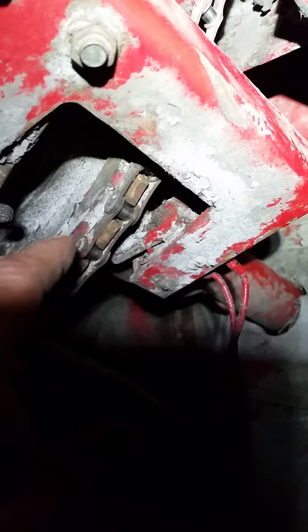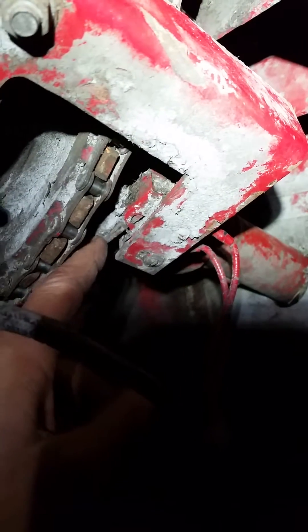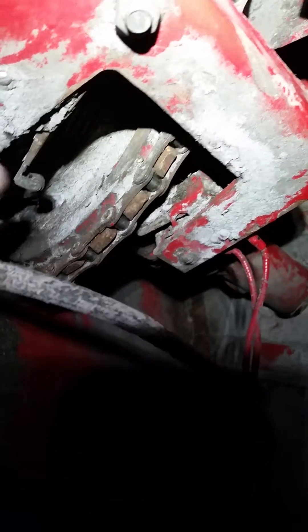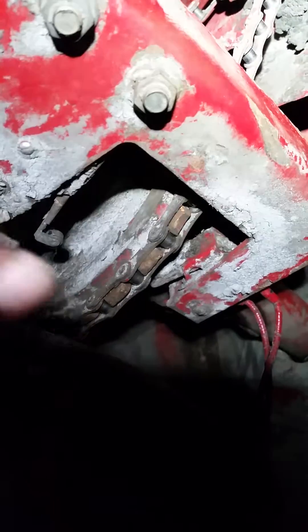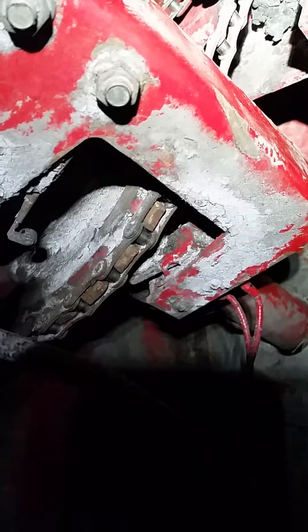What this does is it stops this thing from going too far — there's a switch right here and one over here too. Make sure these are in working condition, because if they're disconnected, the motor won't turn.